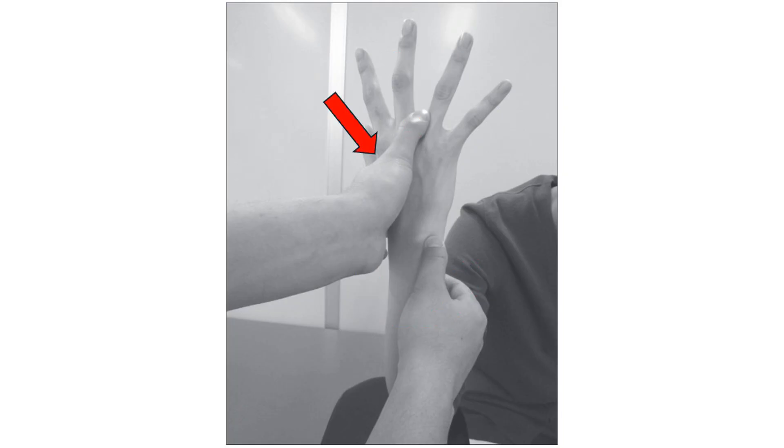The examiner grasps the patient's thumb and long finger with one hand while palpating the extensor carpi ulnaris tendon with the other. The patient is then asked to radially abduct the thumb against resistance.